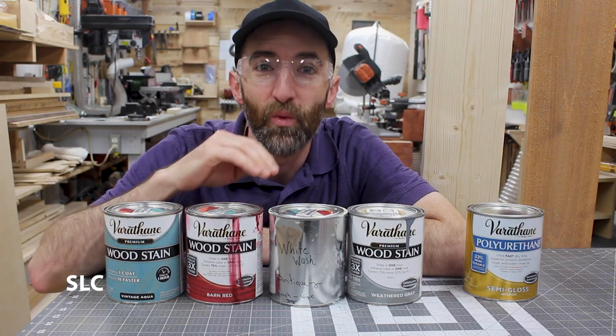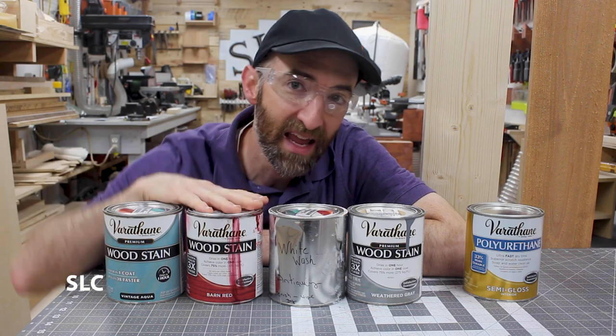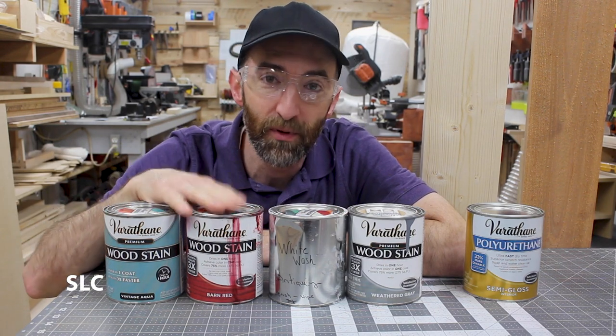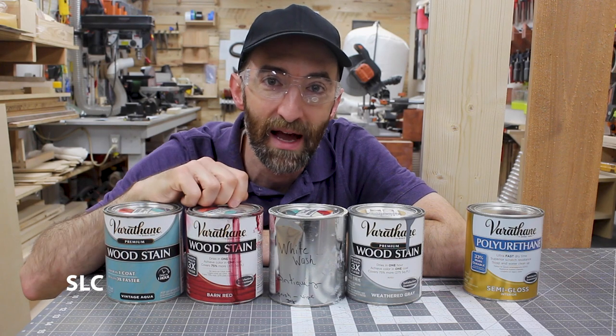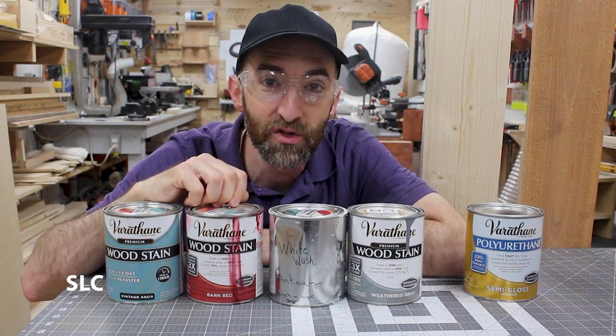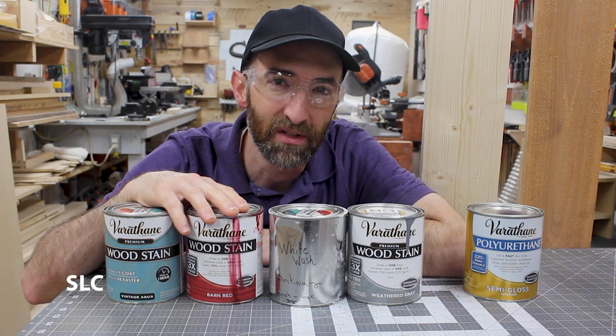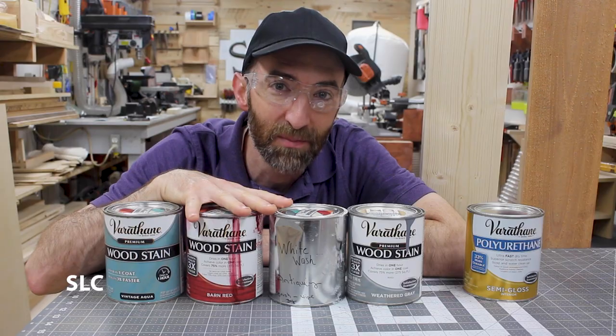Now when you're adding color to wood there's two ways to do it. You can add a stain or you can add a dye. I prefer the stain because it's simple — you open the can, stir it a couple times and you can just apply it. Versus a dye, in many cases you have to mix an alcohol or a lacquer thinner and it just takes a lot of additional time. So I'm going to use a stain for this process.